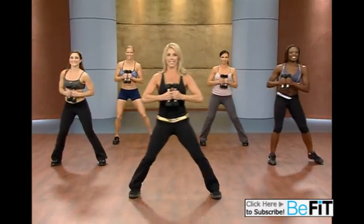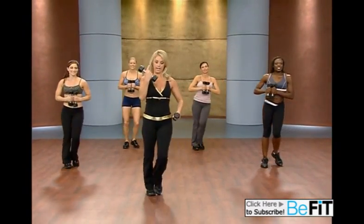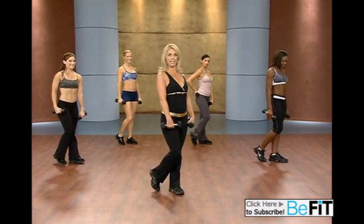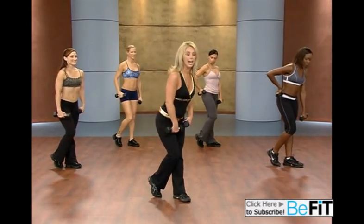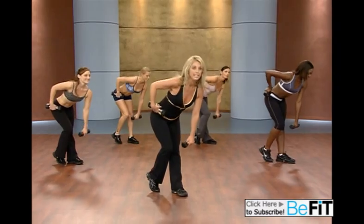Stomach in. Back is flat. Take a nice deep breath. Come on down — we're gonna now target our legs, the back of our legs. Place your toe behind you. And take it down and pull up. This is called a Romanian deadlift. Really squeeze the buttocks. Back is flat. Pull — using the back of those legs.